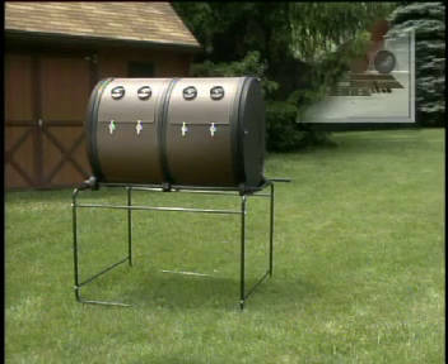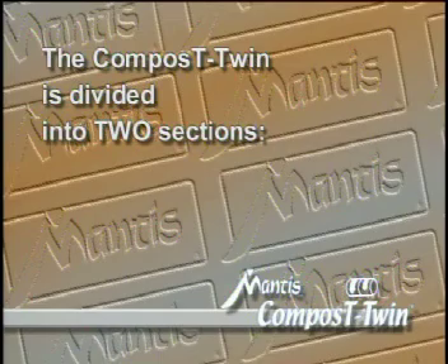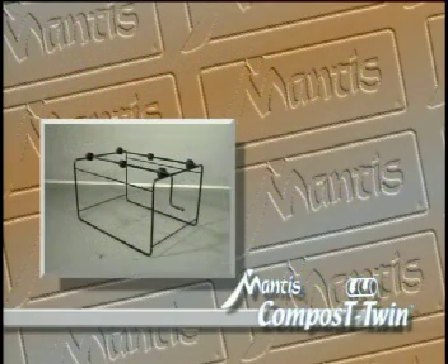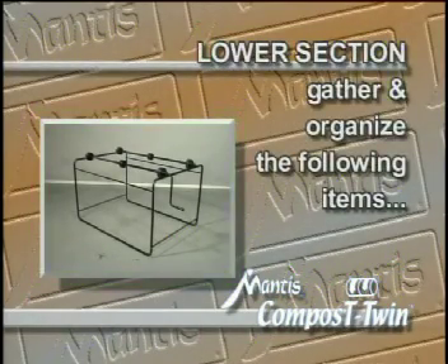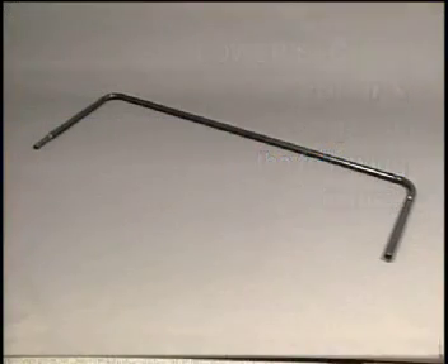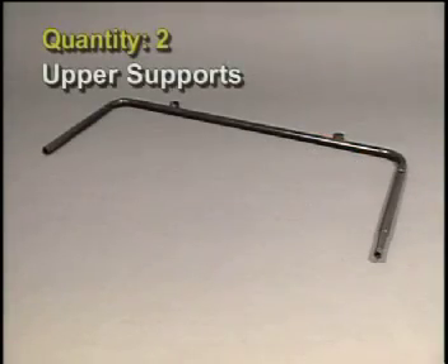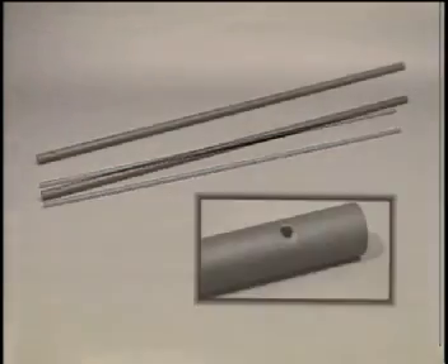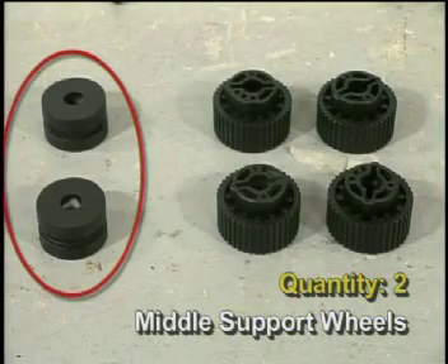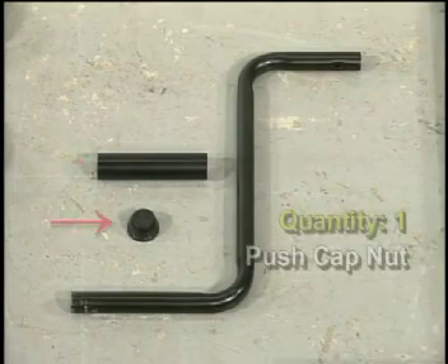Now let's go to the construction of your ComposT-Twin. It comes with a number of parts — let's check to make sure all required parts are present. The ComposT-Twin is divided into two major sub-assemblies: the support frame or lower section, and the drum or upper section. For the lower section, gather and organize: two C-shaped lower supports, two short spacers for the lower support, two upper supports with axle rod guides, two long spacers for the upper support, two axle rods, two middle support wheels, four gears, one handle, one plastic grip, one push cap nut.